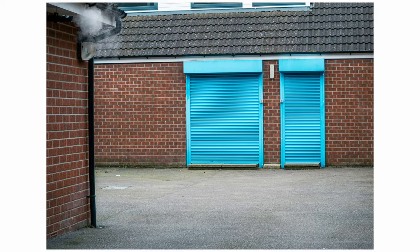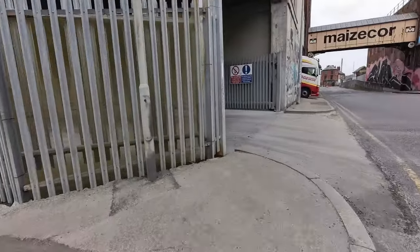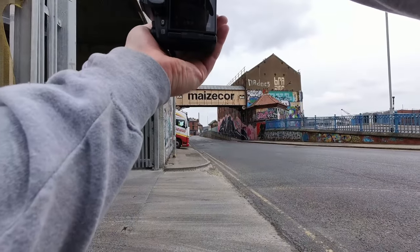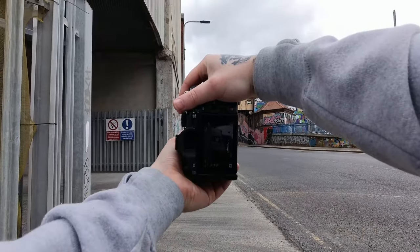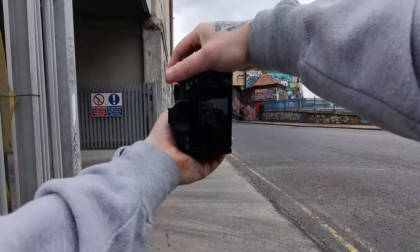Moving over there, I saw this lorry popping out and again, from the colors on the right-hand side of the wall to that of the truck itself, it just made for a nice color photo. We're still just trying to find our feet, and I wanted to see how the lens would react to zooming in and out and getting around the aspect of the photo.